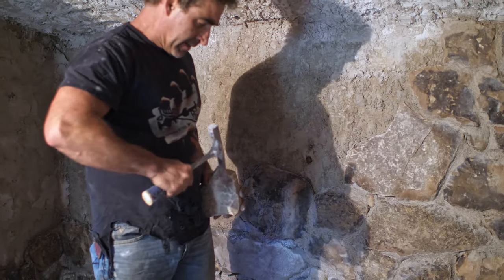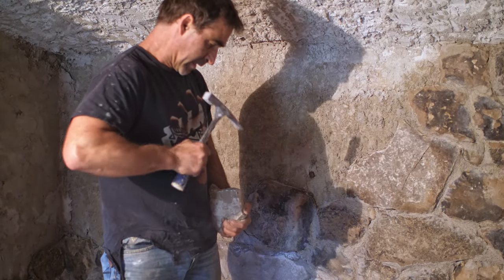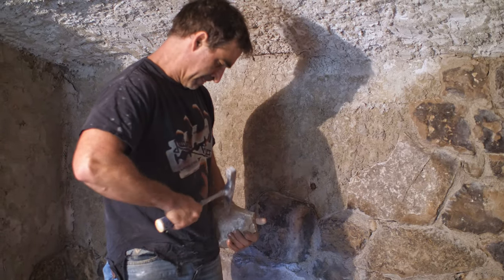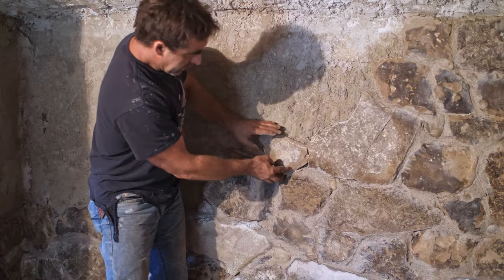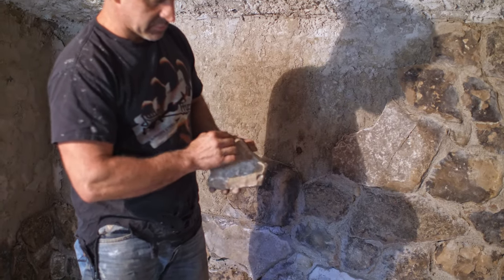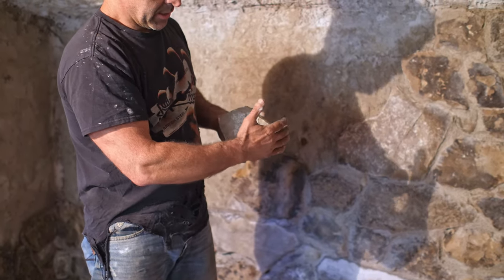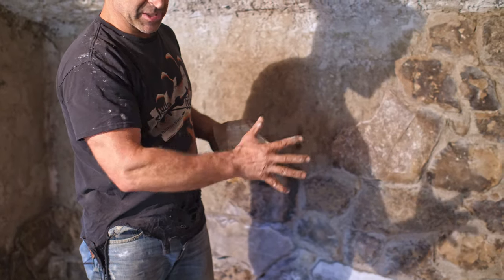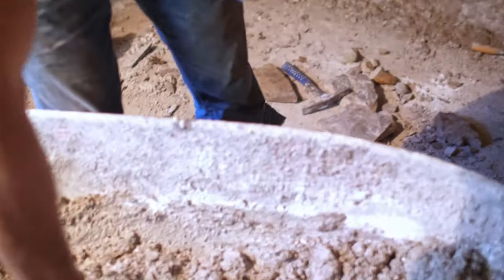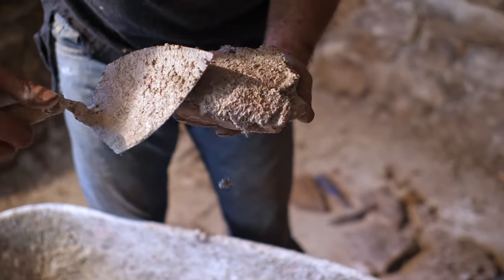Now, what I do before I put that on is I typically just chip the edges — I'm using prehistoric safety glasses here in that I'm squinting. The chipping of the stone just rounds things out. I don't like to have jagged sharp edges sticking out, so this just gives it a little bit more of a rounded profile and I think it makes for a much more attractive surface. Now I grab a little bit of mortar and back butter the stone.